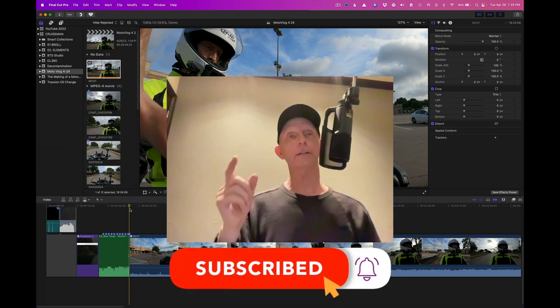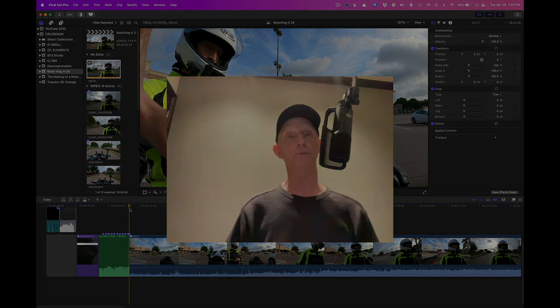Thanks for watching. If you like this video, don't forget to click the like button and subscribe, and click that little notification bell. Much appreciated — I'll see you in the next video.